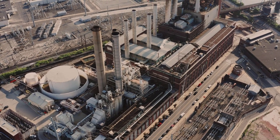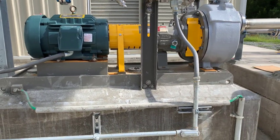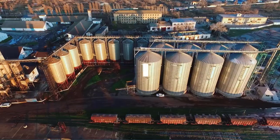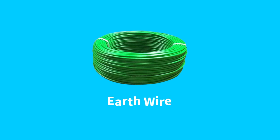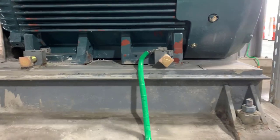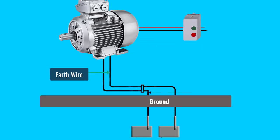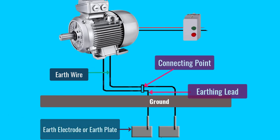Now let's talk about how earthing is done in electrical motors. Before we talk about that, it's very vital to understand what are the key components of an electrical earthing system. First on the list is the electrical earthing wire, which you can see right now — that's connected to the electrical motor. Second is the earthing lead: the conductor connecting the earth continuity conductor or earth wire to the earth electrode is called the earthing lead. The joint where the earthing lead meets the earth wire is called the connecting point. Third and very important is the earth plate: the final part of the earthing system which is buried under the ground and connected to the earthing lead is known as the earth electrode or earth plate.